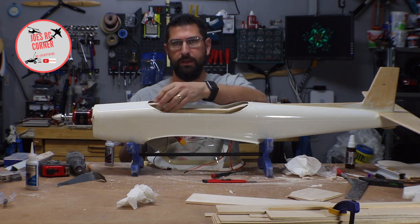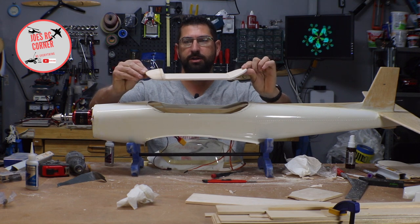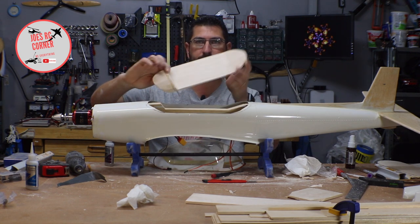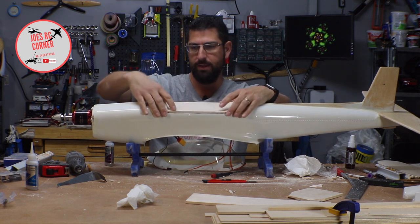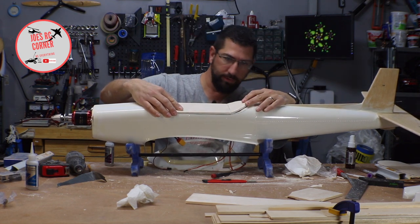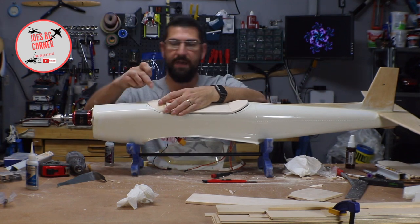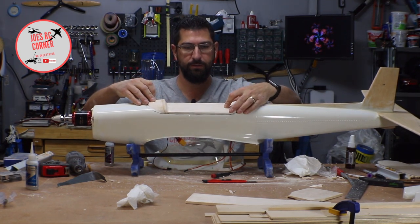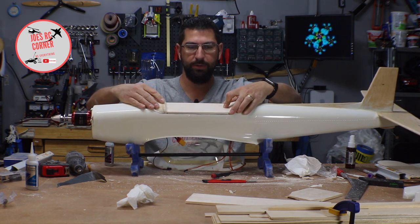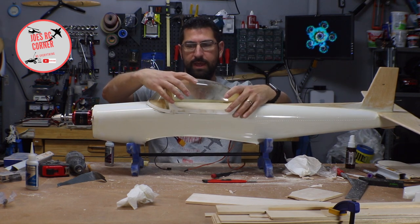We've gotten the canopy opening pretty much shaped properly. This is the hatch — the bottom of the canopy — that I've just completed. We've got the dashboard up here in the front, we've got the backward slant that goes in along the back, and it fits right on here like so. Pretty close. I'm thinking of having a magnet up here in the front and a magnet back here to hold this canopy in place. The canopy fits over that like so.